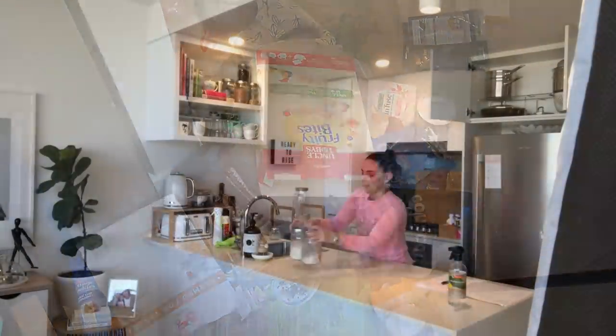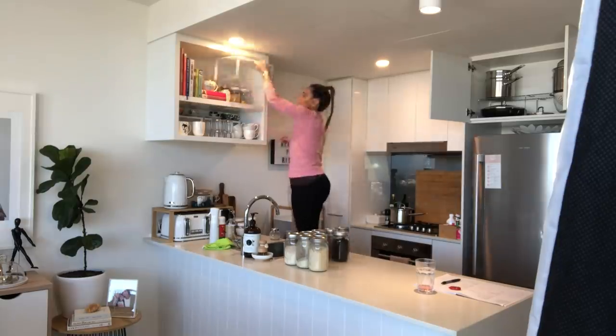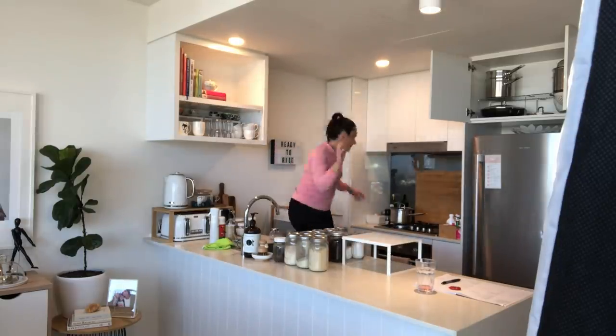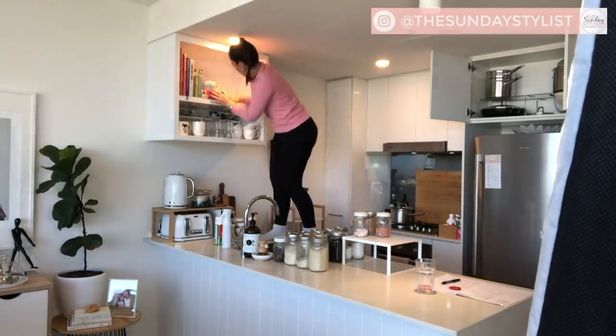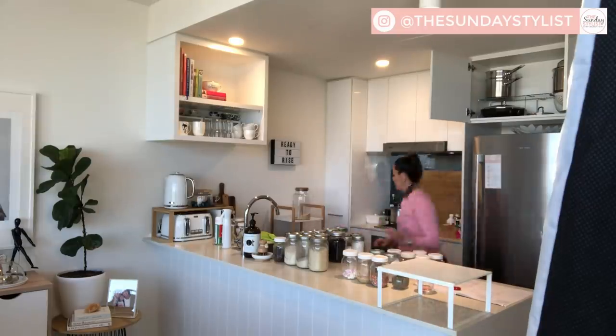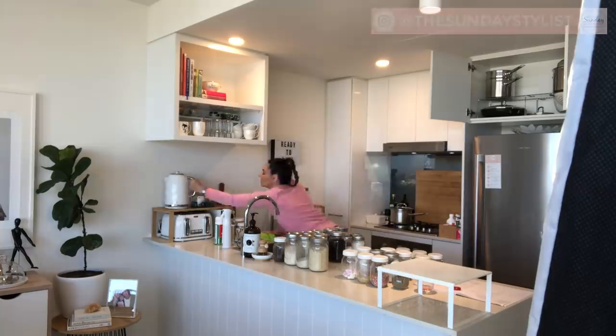Hey everyone, thank you so much for stopping by my channel and hanging out with me for today's kitchen organization makeover video. Everything I'm sharing in today's makeover is all from Kmart, so it is all very affordable, super budget friendly. It definitely will not break the bank — in fact, everything I picked up was well and truly under a hundred dollars.